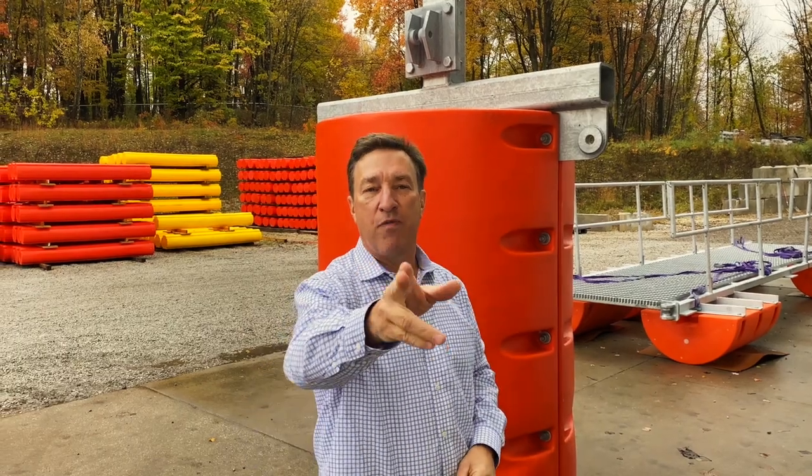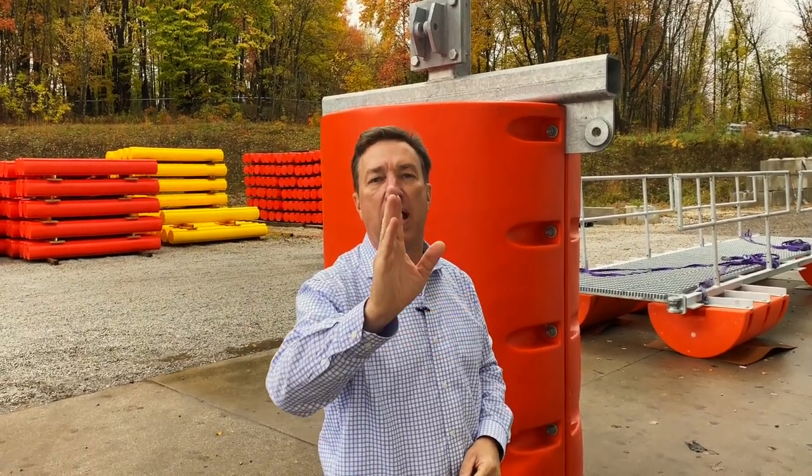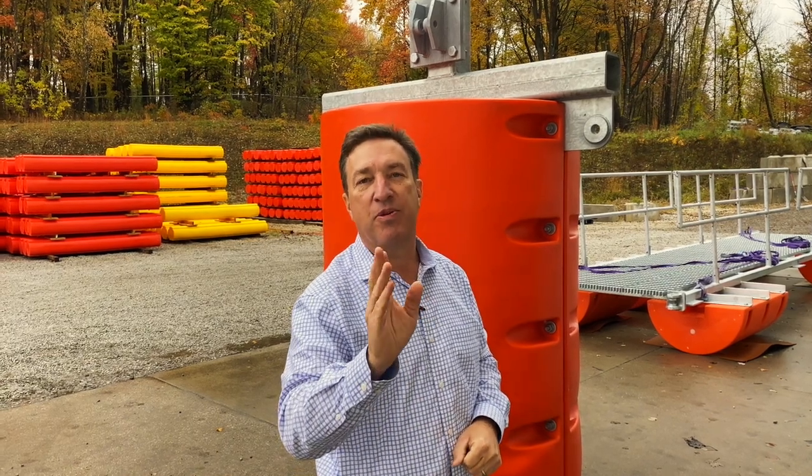Thank you. Don't forget to subscribe to our YouTube channel and contact Worthington Products for your next waterway barrier project. Have a great day.